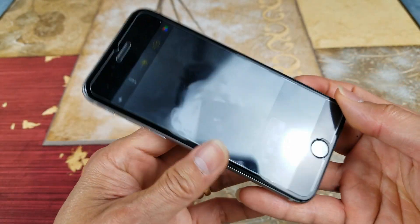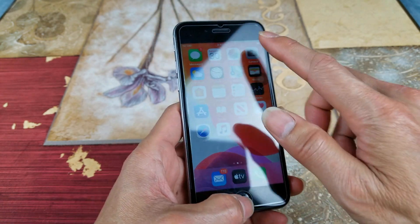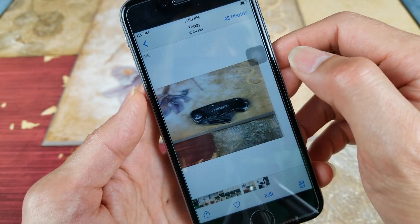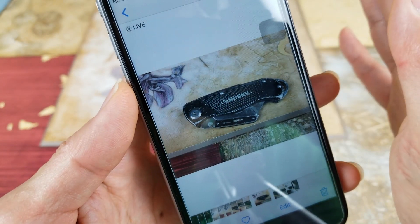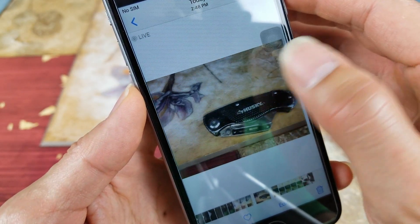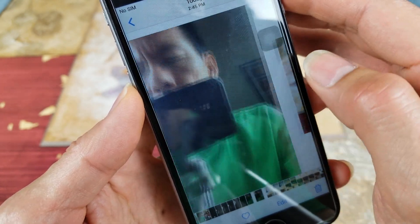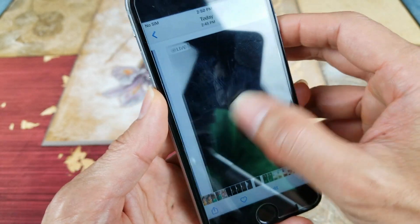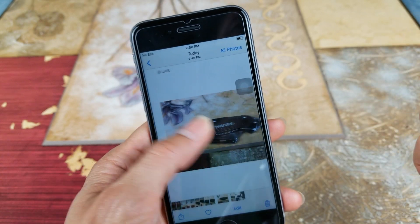Let's go to the gallery and look at the photos we just took. I'm not making this up or lying to you guys. That's how you fix your camera.